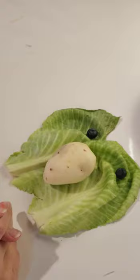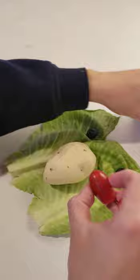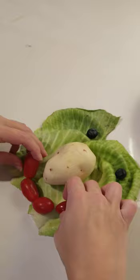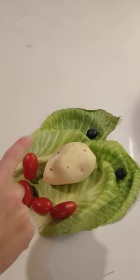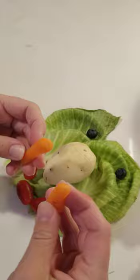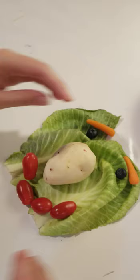Now what else is there on the face of a person? Of course the lips! I'm going to use these red tomatoes to make the lips. I'm going to make a shape of a semicircle and put the tomatoes in a curved line to make it smile. Now we need eyebrows for our person. I'm going to use these carrots — crunchy carrots. Here we go, those are the eyebrows of our person.